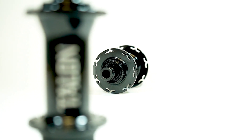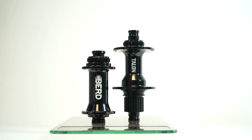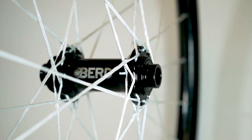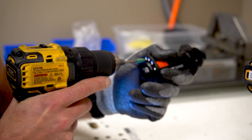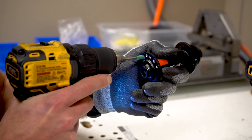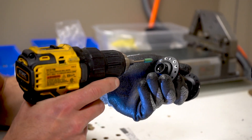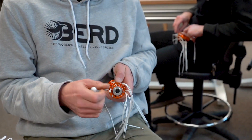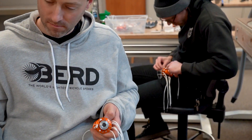So who are the BirdTalon hubs for? The BirdTalon hubs are for anyone who wants a strong, durable, lightweight wheel using Bird spokes but doesn't want to go through the extra time, effort, and potential warranty issues that can come with standard hub preparation required to build with standard hubs — and they're not willing to compromise their factory warranty.